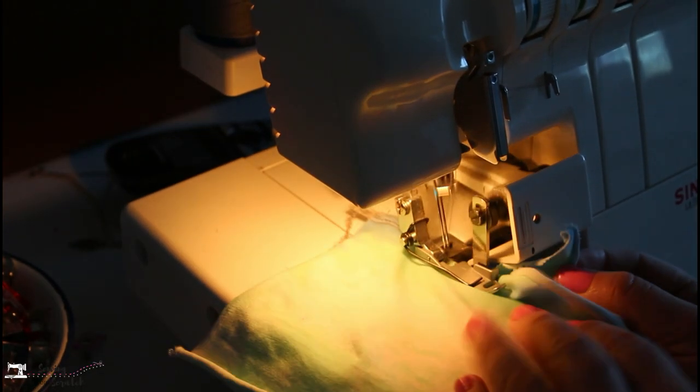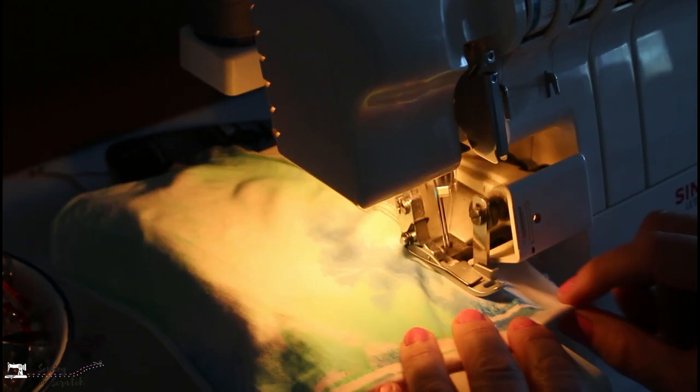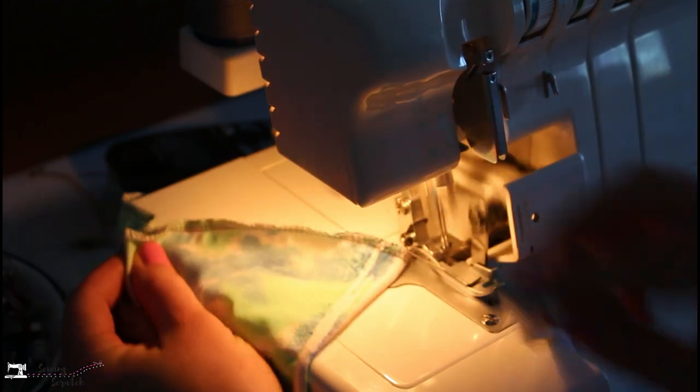Another thing about sergers that is different from coverstitches is they have knives — sharp blades that cut fabric. You might be thinking why would you cut your fabric? The point of the blades on a serger is to trim excess fabric. My serger has about a quarter inch seam allowance or thread chain width, so anything past that hanging over the edge gets cut off. This is why sergers are really just for construction — you can't place fabric under the foot on the right side because it'll get cut off. You can disengage the knives on most sergers, but you still can't go further to the right because the looper will get caught in your fabric causing a giant jam.